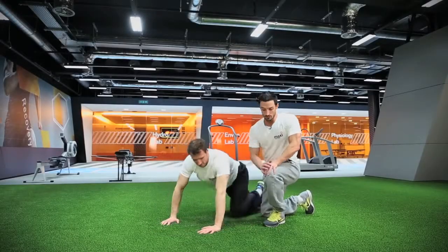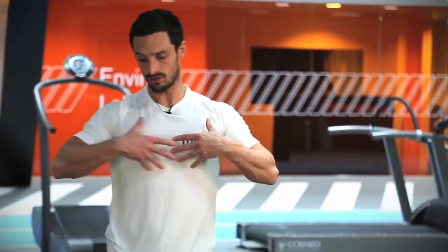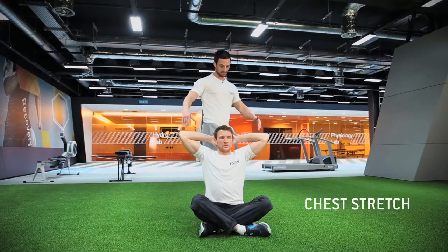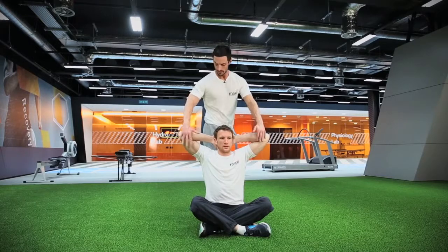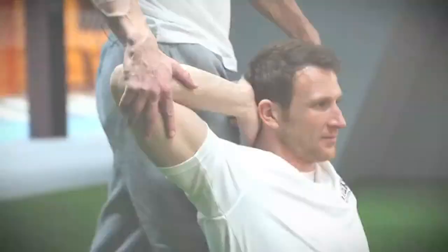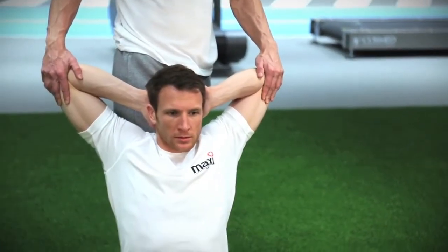Stretch number four — I'm going to ask Sean to sit down for me and we're going to do a nice stretch across the chest. Hands interlocked on the back of his head. I'm going to come in, put my leg against his back to keep it nice and straight, and just squeeze back and push lightly with my leg into his back and stretch that chest out.